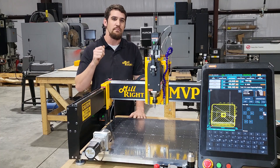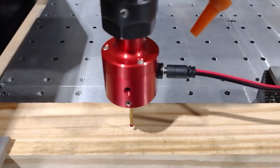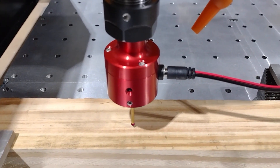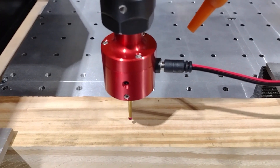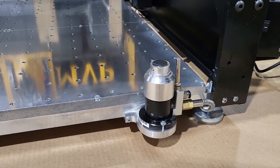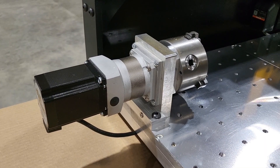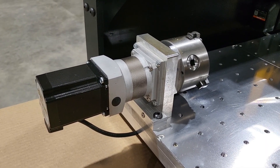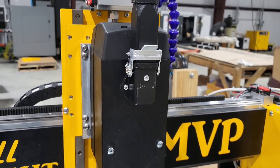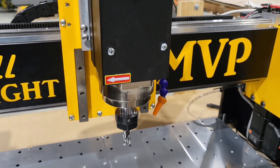Other awesome features like true probing — like we have on the industrial machines behind us — to pick up X, Y, and Z. You've got a tool setter that comes standard with the machine. Other upgrades like linear rails on every axis. We've got a planetary gearbox on the fourth axis. And of course, the spindle that everybody's been asking for — this is an automated spindle that comes on and off with the control.